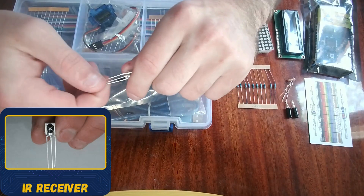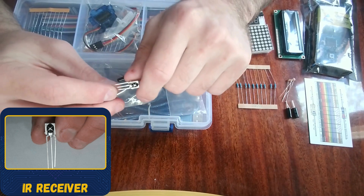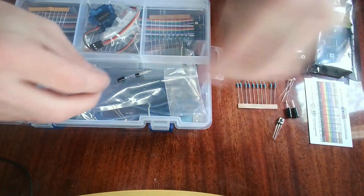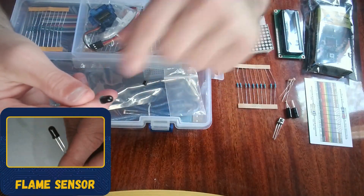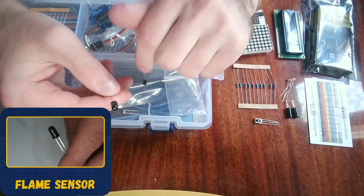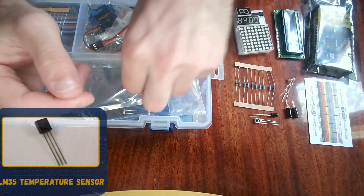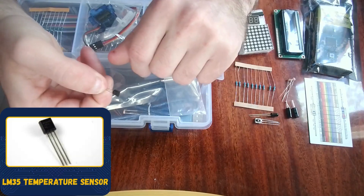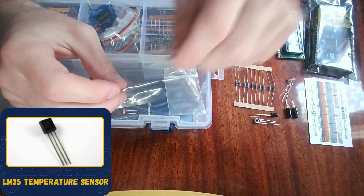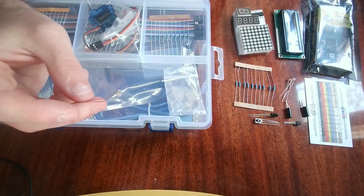Here is an infrared receiver — it receives infrared light from remote controls. The remote control is actually included in this kit, so you can use it to control the Arduino. We also have an infrared LED, which can be used to detect fire, making it a kind of fire sensor. Then there's a temperature sensor that looks like a transistor — the middle pin gives a value based on how warm or cold it is.